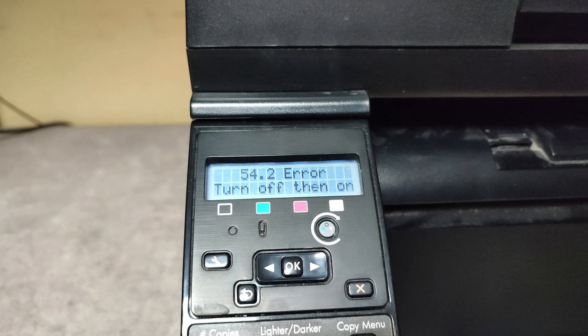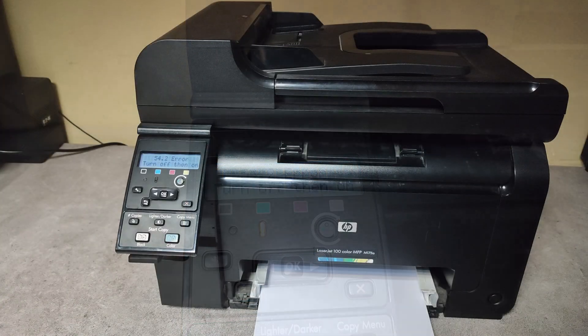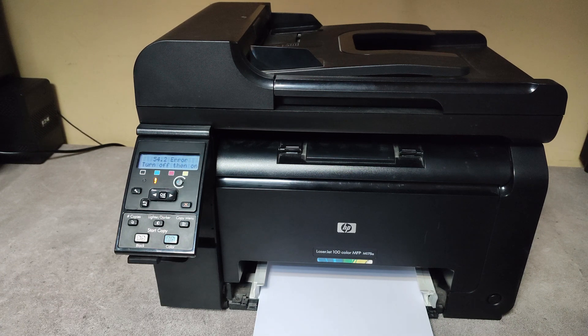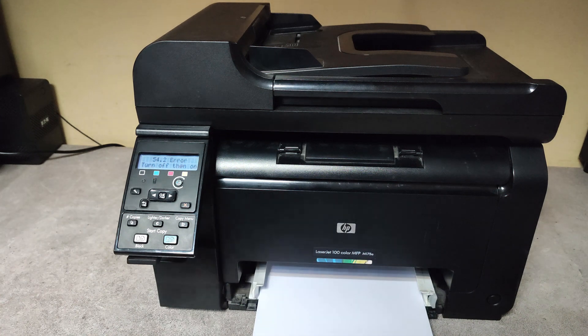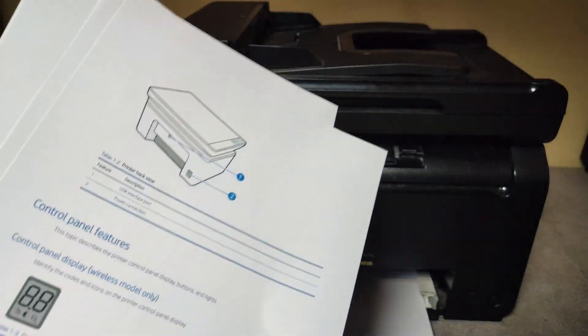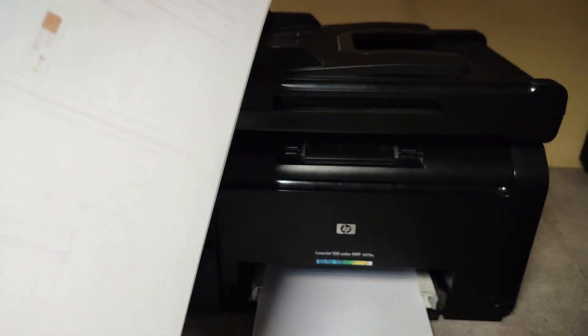Let me show you how to fix this. First I will show you what happened right after I got this error. I started printing a document with ten pages. The first page was okay, the second was not okay, and the others were blank pages.